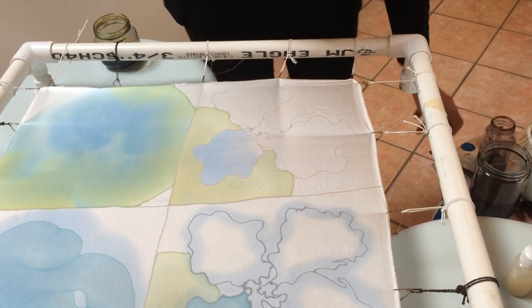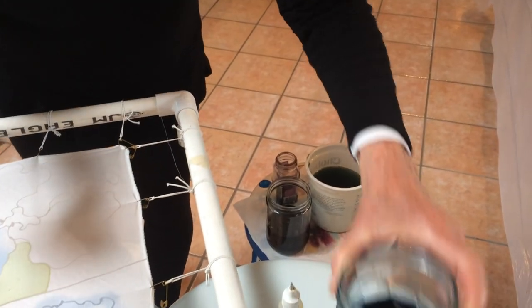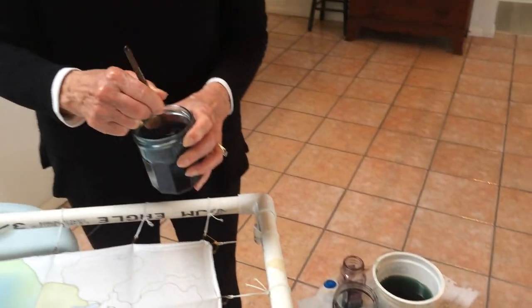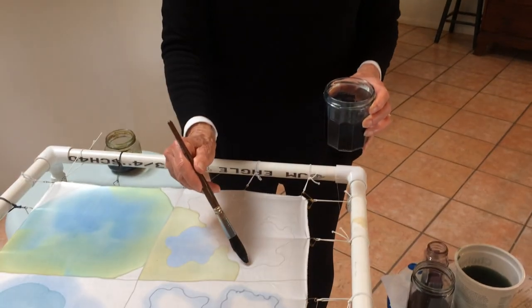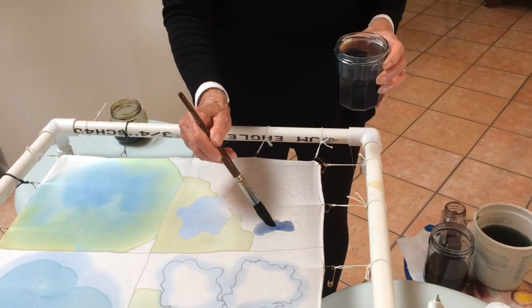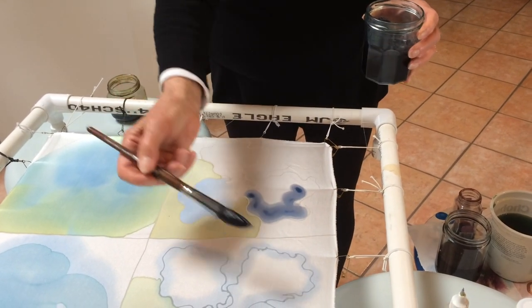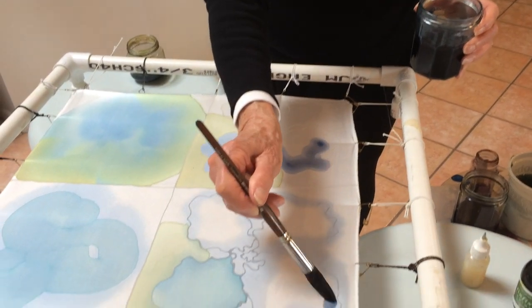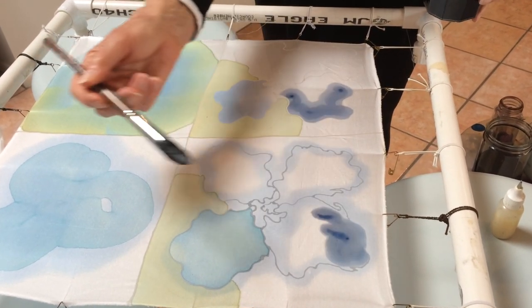So I paint with dyes and a brush. I use this brush. The dye is very liquid, and it can be put on like this. And then I'll move over to here. And you can see that again, there's a barrier being formed.